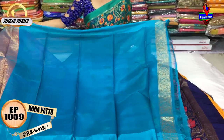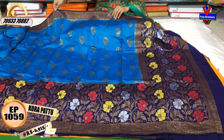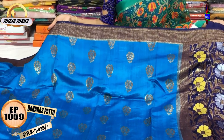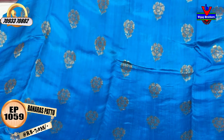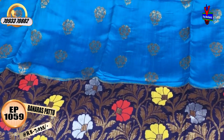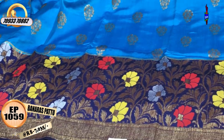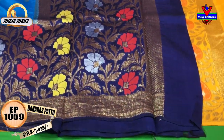We have a blue color blouse and one side gold color border. We also have a white shirt with white glitter color and green color border. We have silver color shirts as well. Here we see all varieties. These are exclusive clothes in Vijay Brothers.